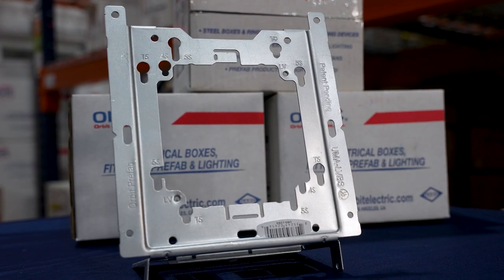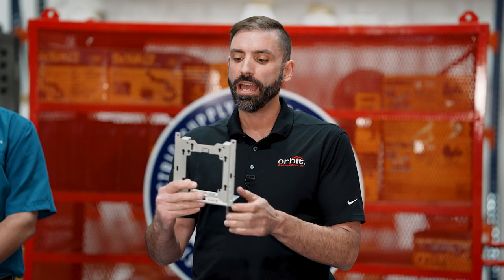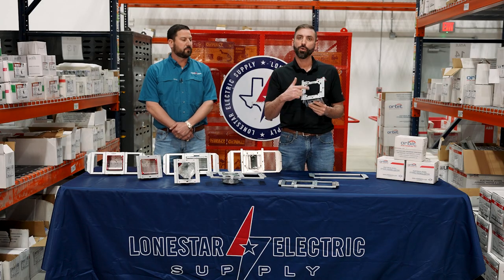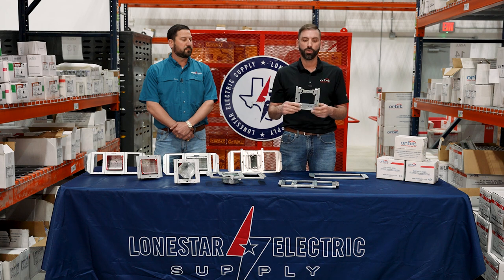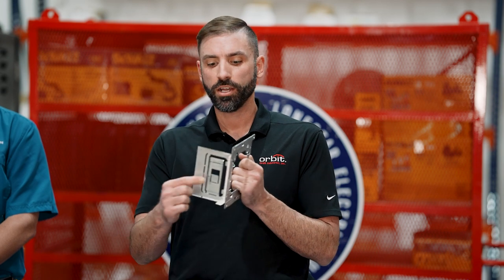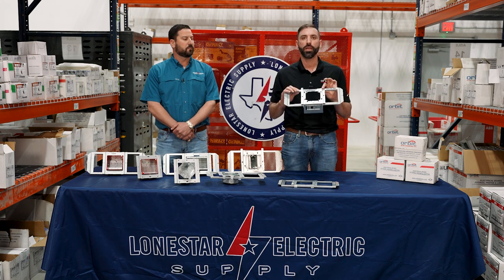With the UMA we didn't have a far-side support, so it can get a little floppy on stud. That's when we came out with the UMA LVBS. Again, it goes either side of the stud. This one is designed to take a four-inch ring on a four-square box, a 4-11/16, or our true 5x5 box. It's also designed to be turned 90 degrees for deeper stud spacing. You've got your far-side support built in right there on the bottom. Just like the UMA, it snaps into the Simple Support Bracket.